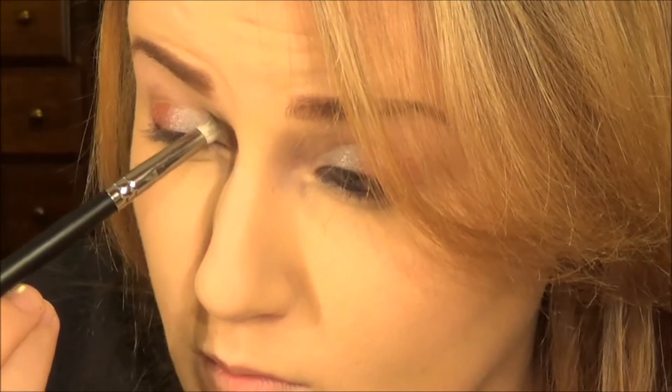Then you're going to take this light brown color — Irresistible — and put it in your crease, your outer V, and your lower lash line. And then you're going to blend everything out. Blend, blend, and blend.